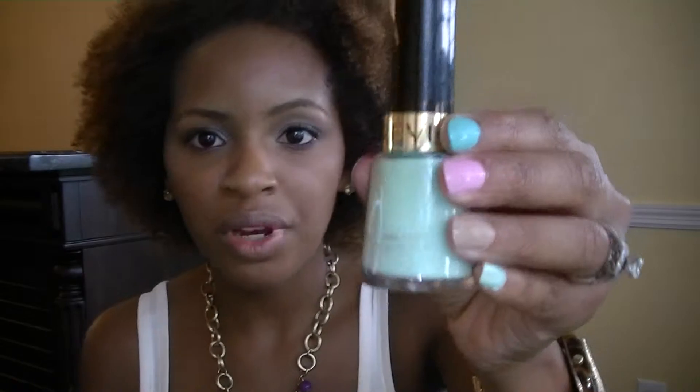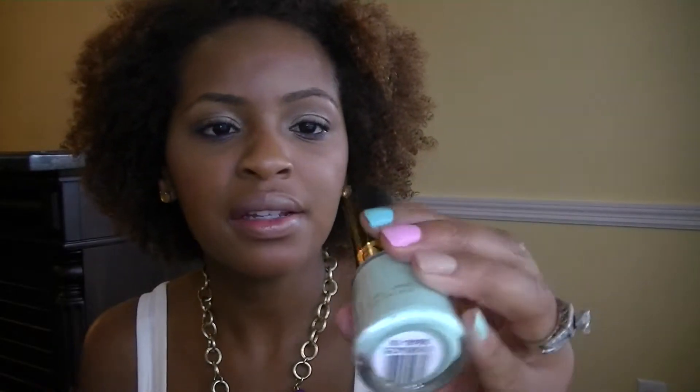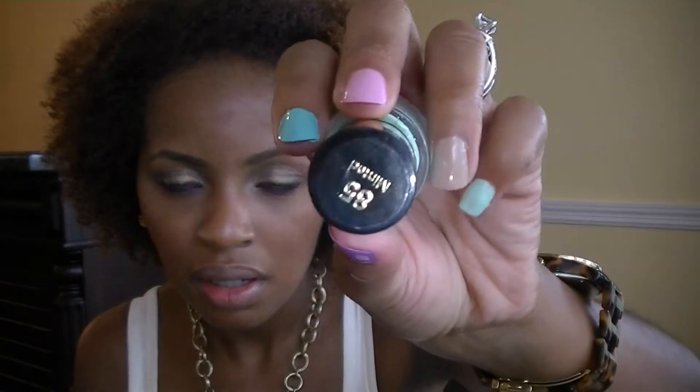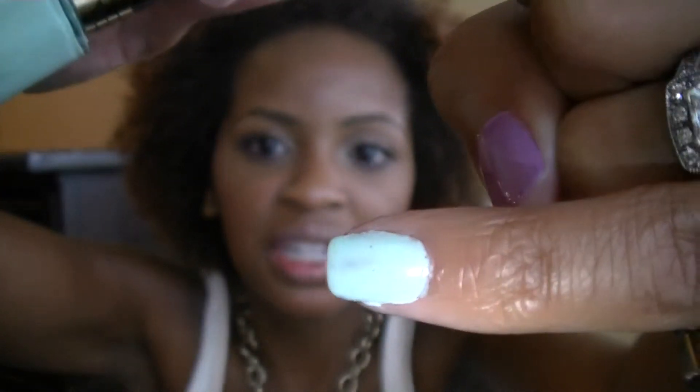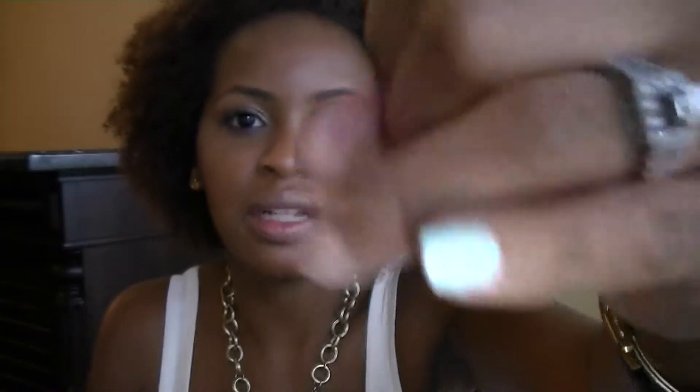The next one is another popular color — it's by Revlon, it's called Minted. This is just a classic mint color, really just like a pastel green. You can still see the mint color clearly, but it is very light. The only downside is it can require about two to three coats to make it opaque. But it's only like $5 and it's such a nice color that I don't mind.